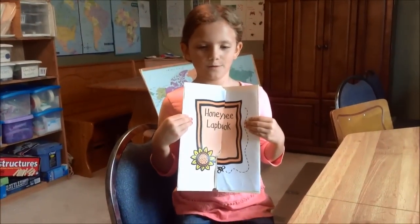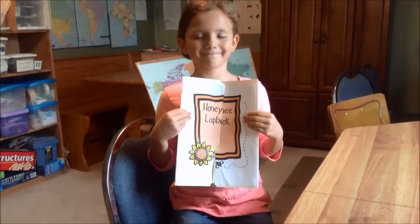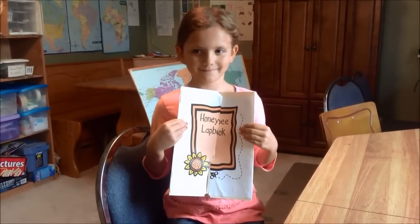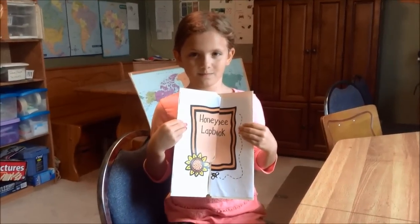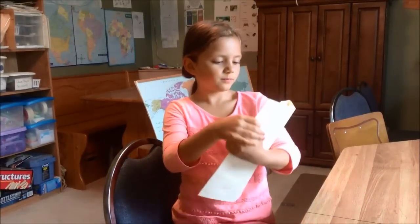Hi everyone. We are here today because we want to share our honeybee lapbook that Ava has been working on. She spent a couple of weeks reading books and learning about honeybees, and we've used this lapbook from homeschoolshare.com to put all the information together. Ava, do you want to go ahead and tell us about your lapbook and what you've learned about honeybees?